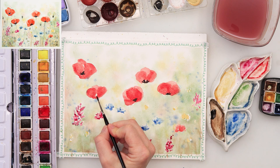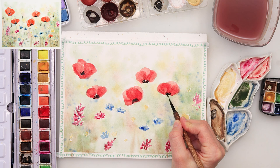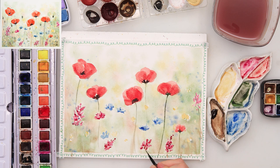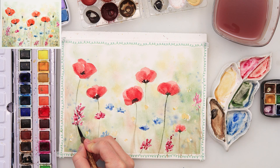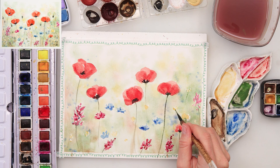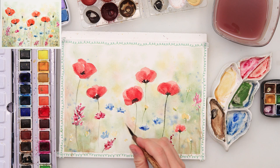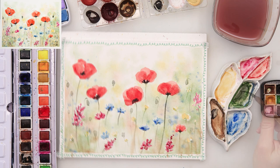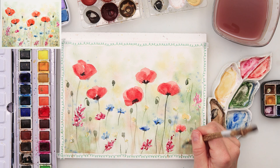I'm adding the stems using black and green. Some I'm painting a little darker, some a little lighter. Not all of the stems need to go to the edge of the paper — you can just take them partway, because not all the flowers are coming right to the foreground; some are finishing a little further away in the meadow. I'm also adding some grasses and a few more details.